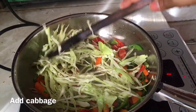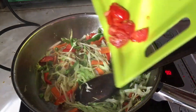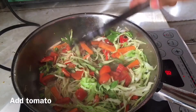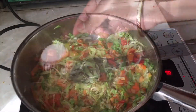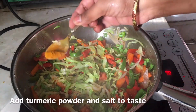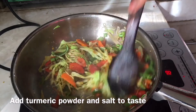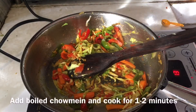We need to cook it first. We put it in a sauce mixer. After 1-2 minutes it's soft.